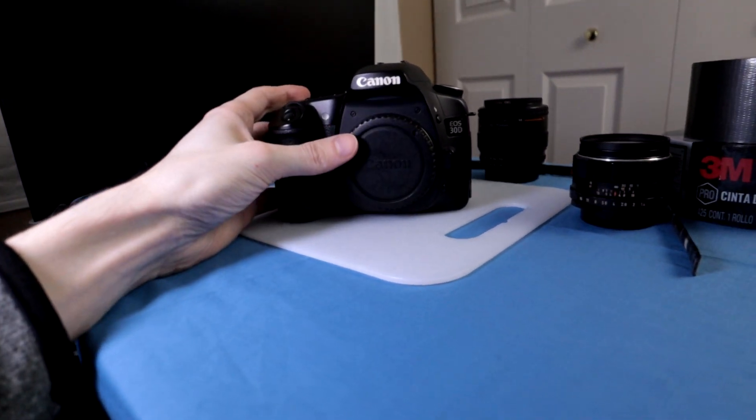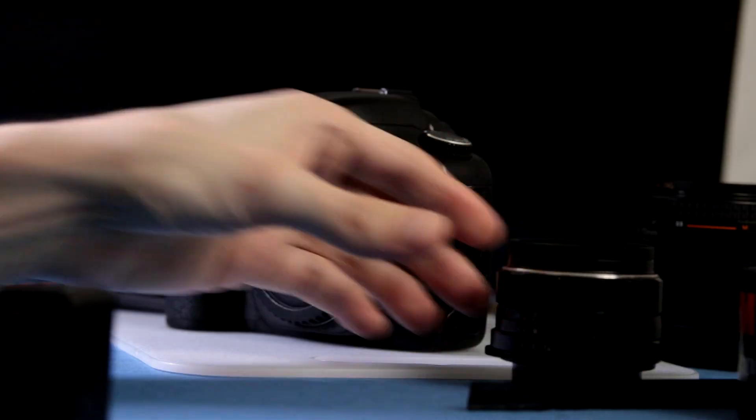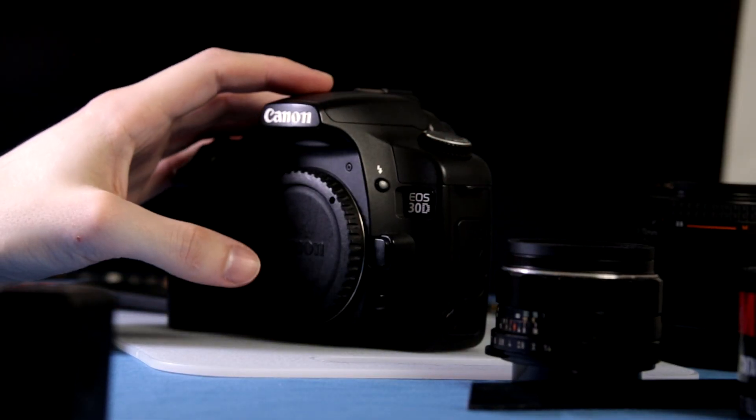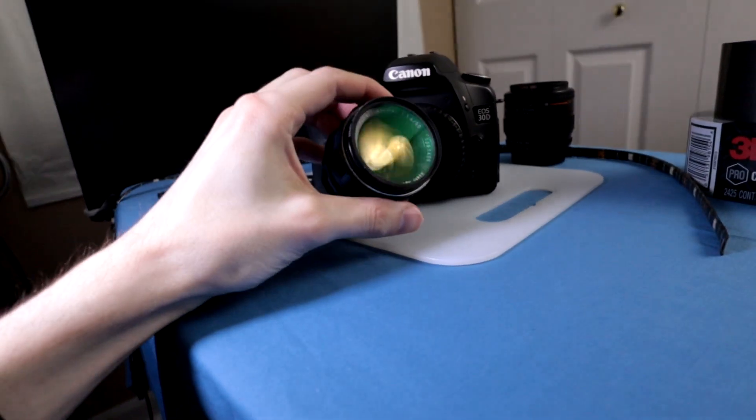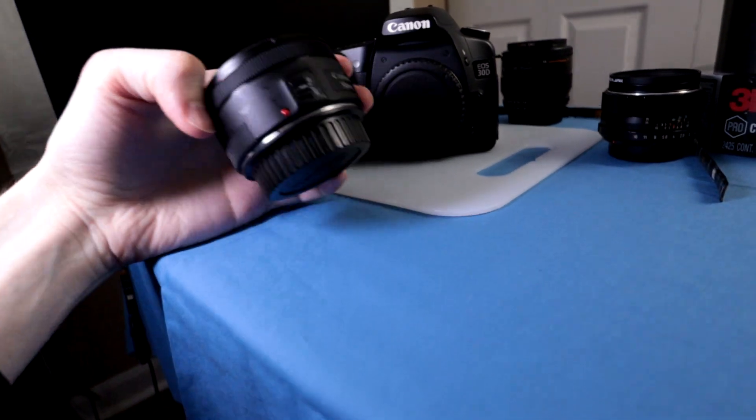Today we're going to do some ultra low cost macro photography using a lens reversed on the camera. I have a Canon EOS 30D here — picked this up used at KEH. Very low cost, and you can use old lenses, old film-era stuff. It works just fine. I also have a 50mm f1.8 which we'll get to as well.